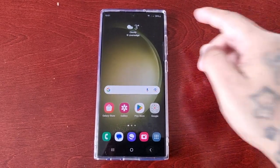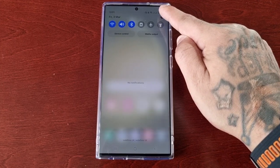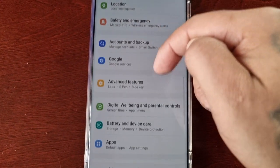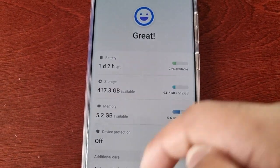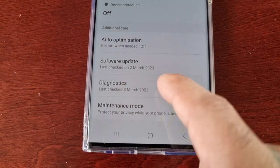I'm going to take you through the steps of how to check the battery's health — just follow me. Pull down the notifications and go into Settings, then scroll down to where it says Battery and Device Care, and then scroll down to where it says Diagnostics.